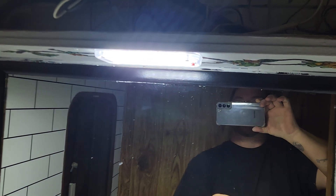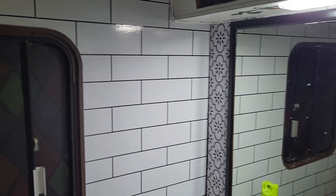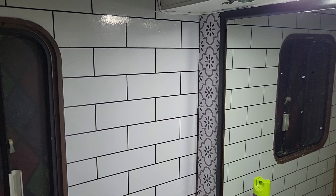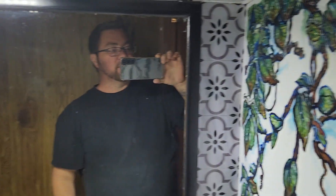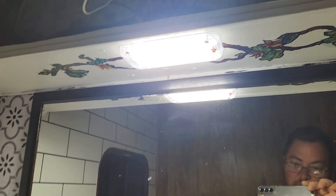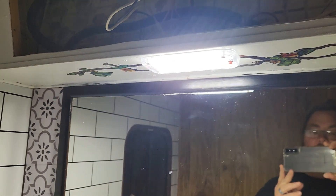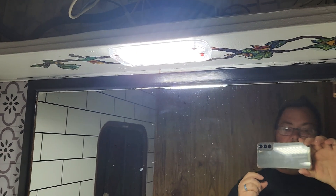There it is — it is very, very bright. I think it is like four dollars and some change on Temu. I'll try to put a link down below.